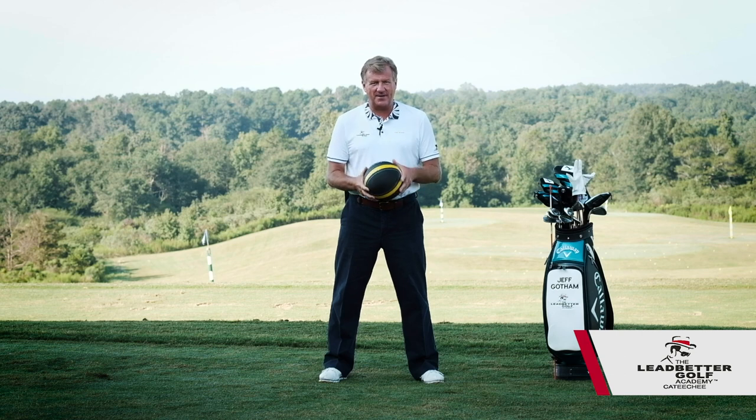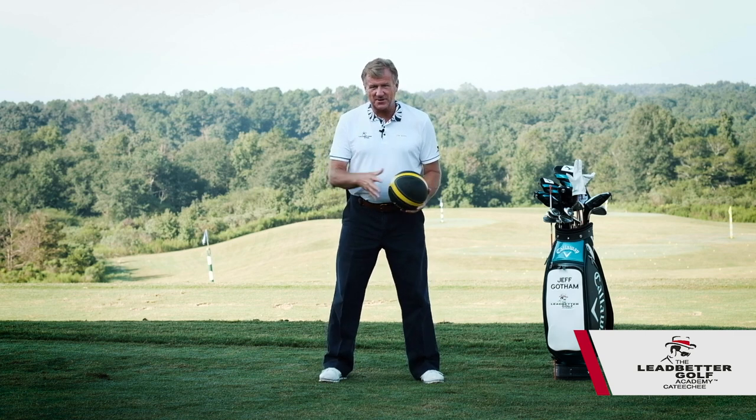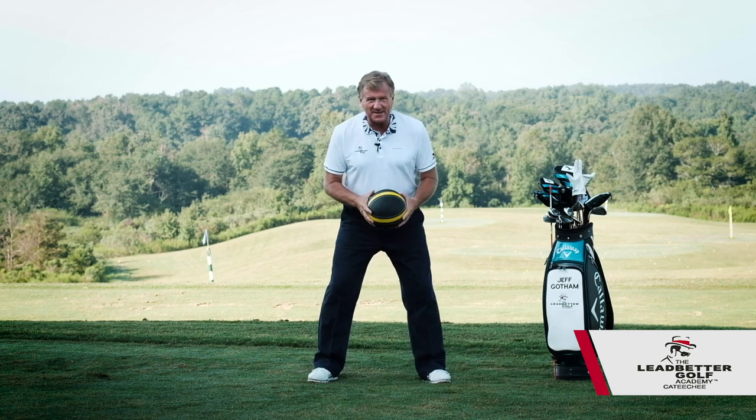I know you're hearing that on the television a little bit, so what does that really mean? Well, athletic posture is something we did naturally when we were children. When we were in gym class, we got to play, so you want to get set up like you're going to play, and you're going to be stable.